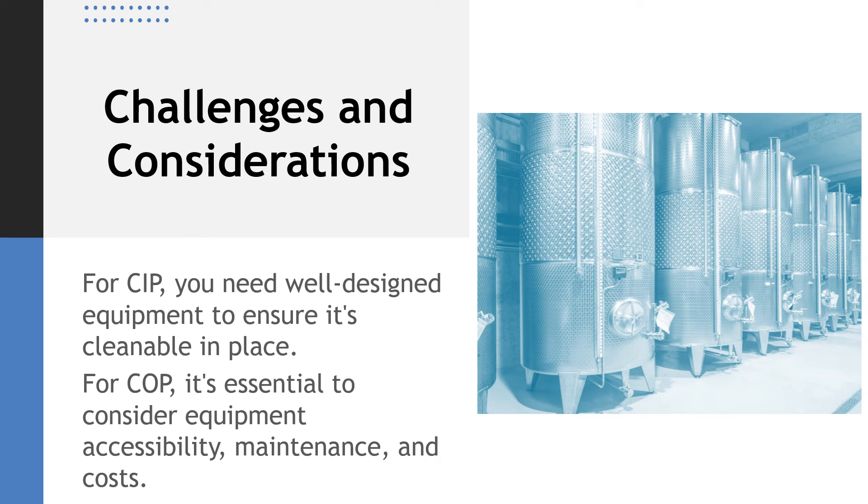Now, let's talk about the challenges and considerations. For CIP, you need well-designed equipment to ensure it's cleanable in place. For COP, it's essential to consider equipment accessibility, maintenance, and costs. Remember, to optimize these processes, follow recommended guidelines and practices — it will keep your food processing facility clean and safe.